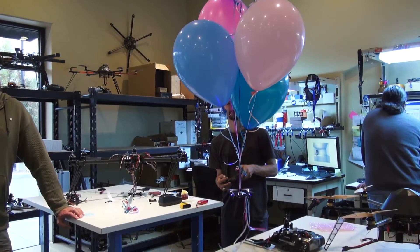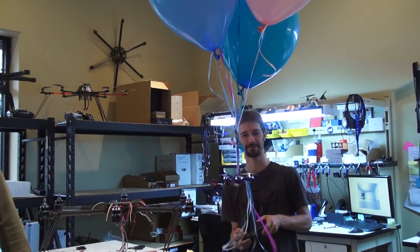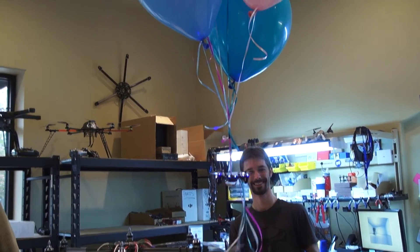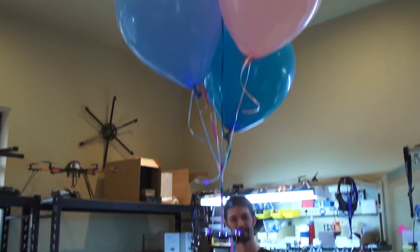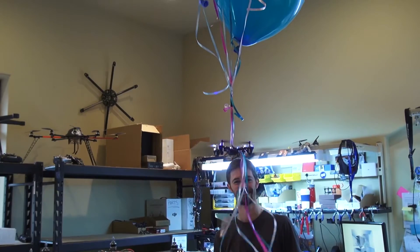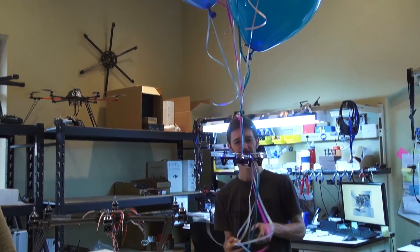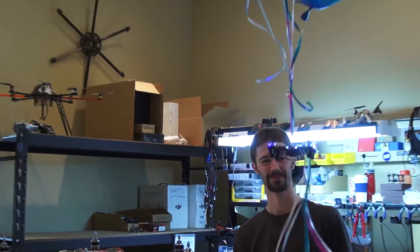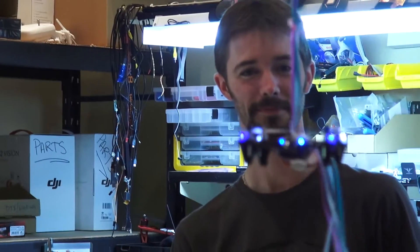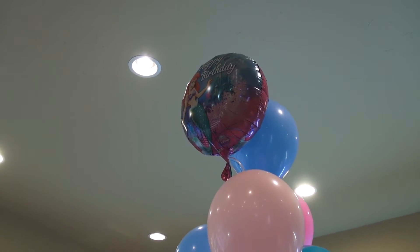Today is Chris's 25th birthday. Happy birthday, Chris! So we figured this would be a great opportunity — this is the new redundant system for all multi-rotors, the parachute system version 2. Complete with one Little Mermaid balloon. That's the secret sauce right there.